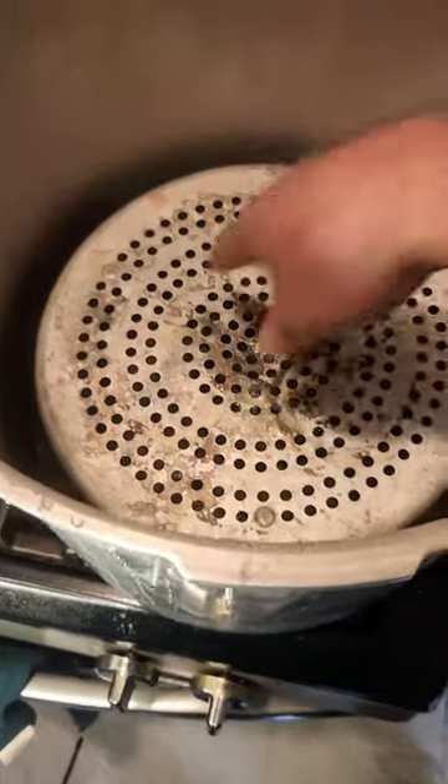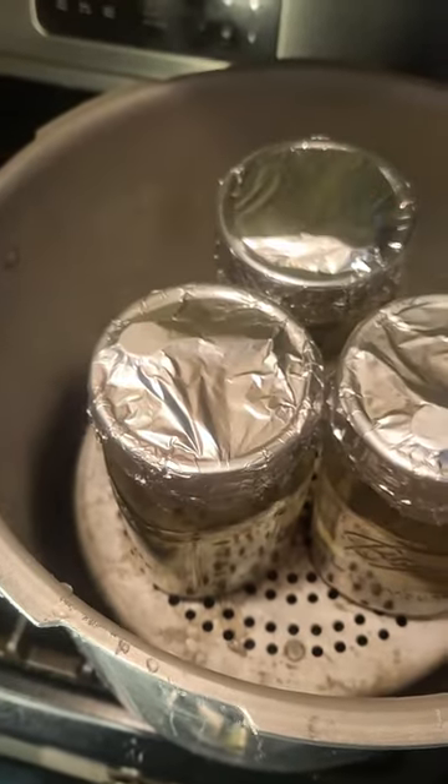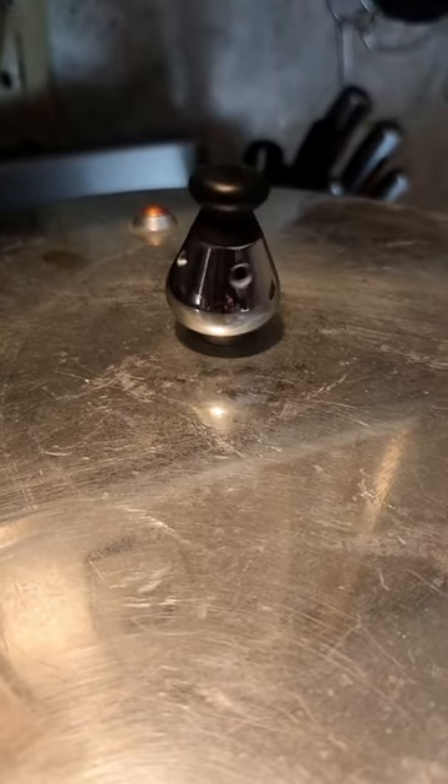Place a rack at the bottom of your pressure cooker so that the jars aren't sitting on the bottom. Then pressure cook them at 15 psi for 45 minutes.